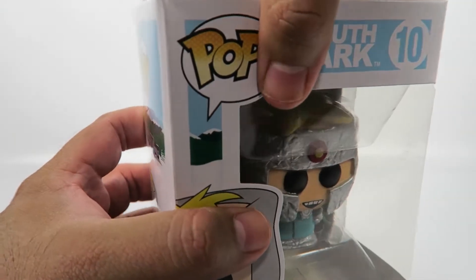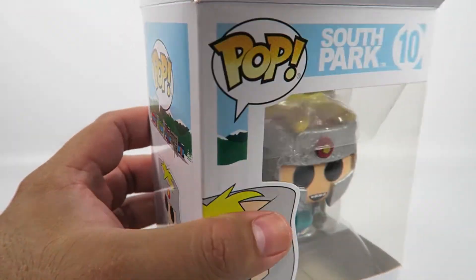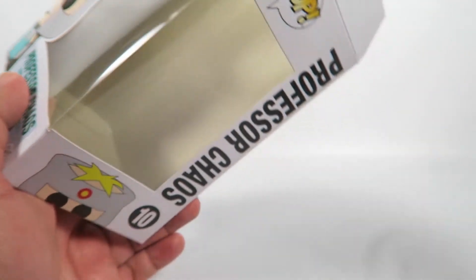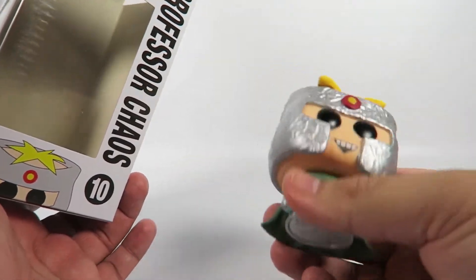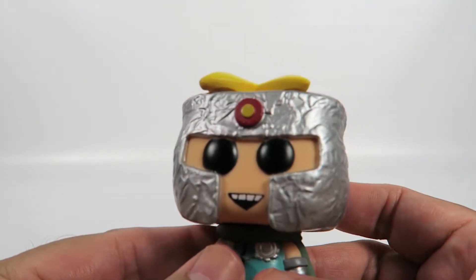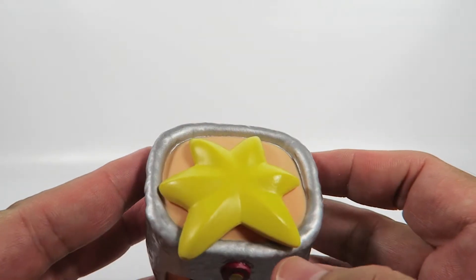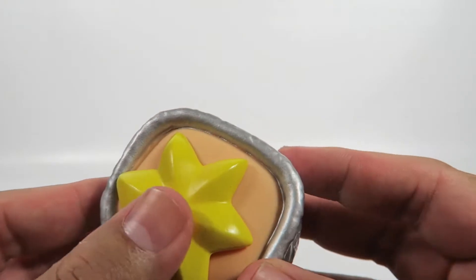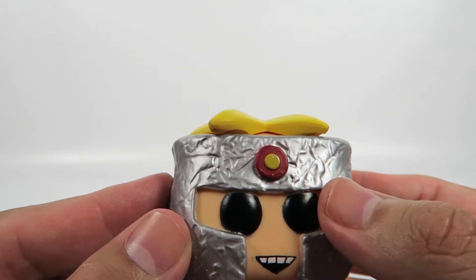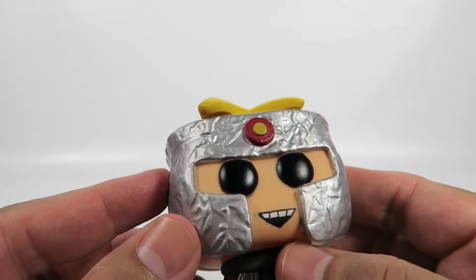Let's open them up. Apparently last time they played Wizards and stuff like that, now they're going to be playing superheroes. Here we have this aluminum foil helmet — great aluminum foil helmet made by Butters I think — great blonde hair, this little medallion there, standard Funko dead eyes.